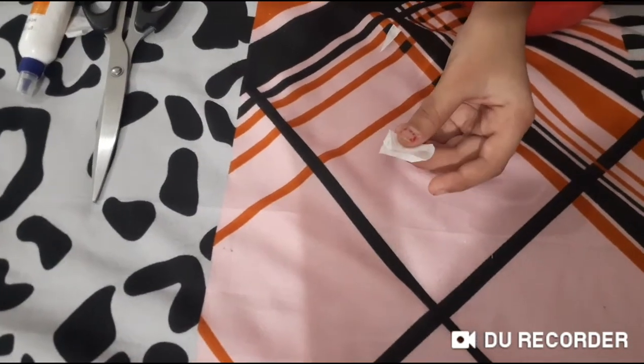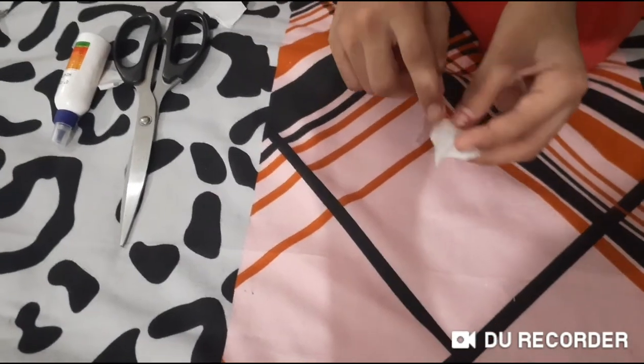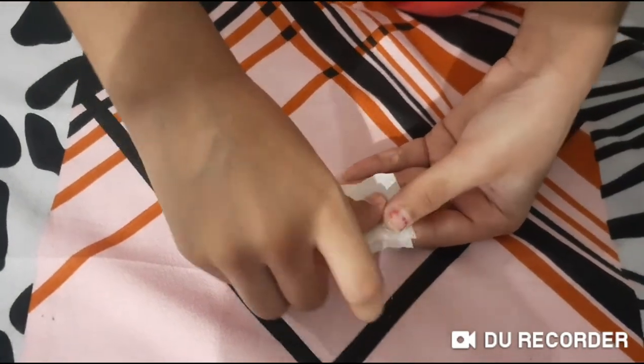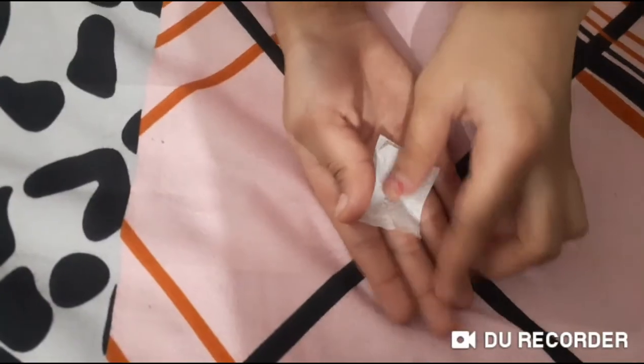Now this is cut. Now we need to cut one more like this. Now we have to stack it and glue it. I stack it and glue it.